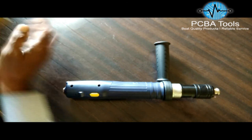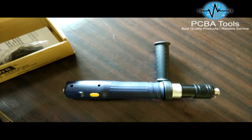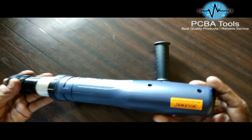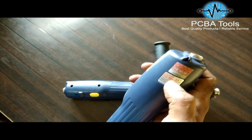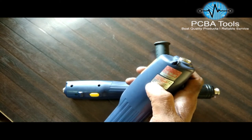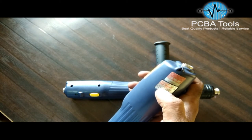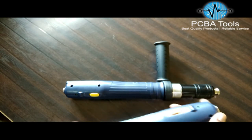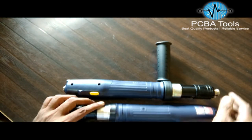Similarly, I have another model. This model is called the SKT-RBN190T and the torque range is 3 to 9 Nm, which means around 30 to 90 kgf. It also comes with a handle.